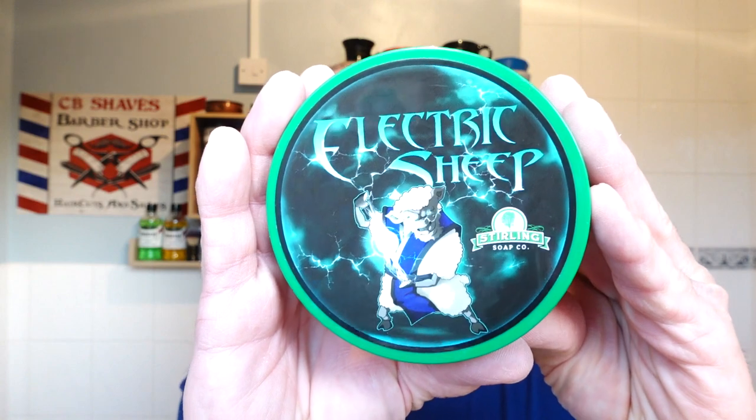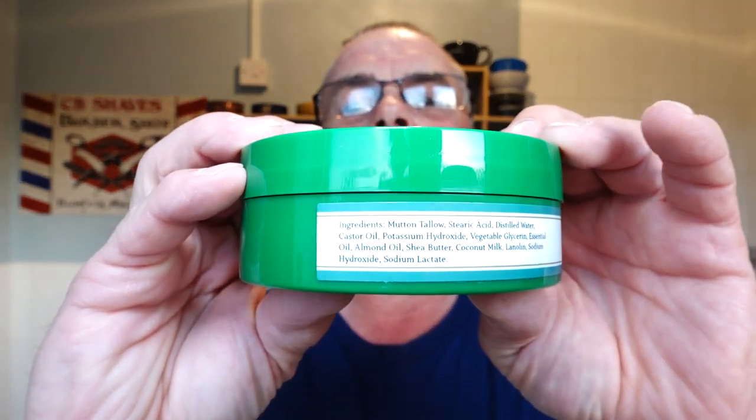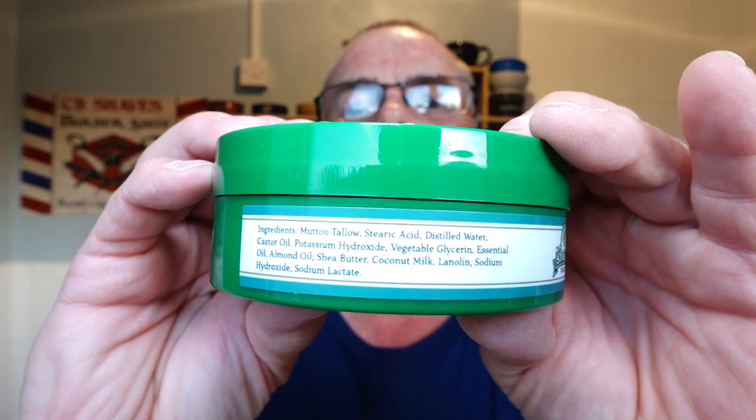I need a cold one, so it's a cold shave. The soap today is Sterling's Electric Sheep. I'm excited — I've had this a while but I haven't used it. I got it for the summer. It's obviously a glacial soap. I've never used a mutton-based soap and this is mutton-based. There are the ingredients if you want to pause that. It smells great, it smells so refreshing.